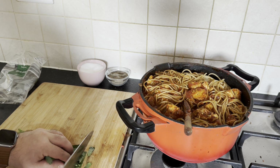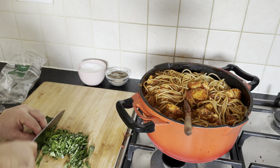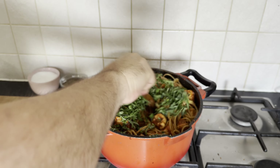For the final touch of freshness and aromatic finesse, delicately cut some fresh basil leaves and generously scatter them over the glorious ensemble of whole wheat spaghetti with chicken and tomato sauce.